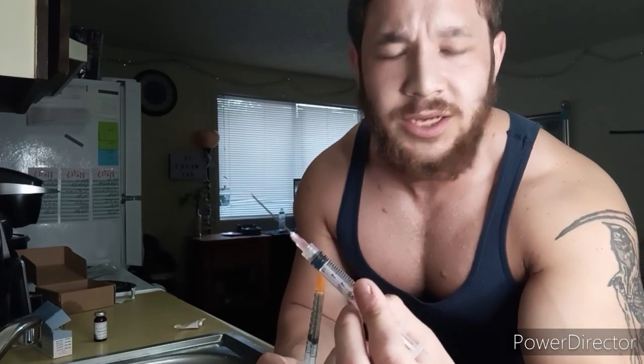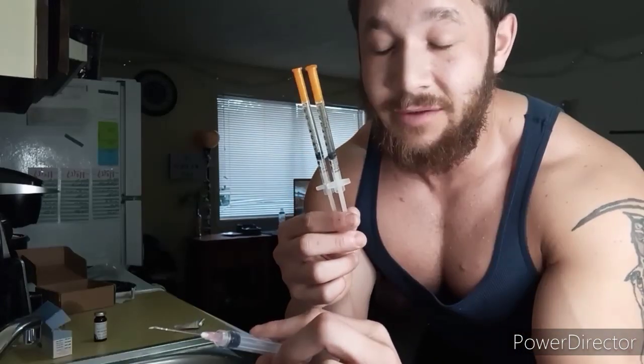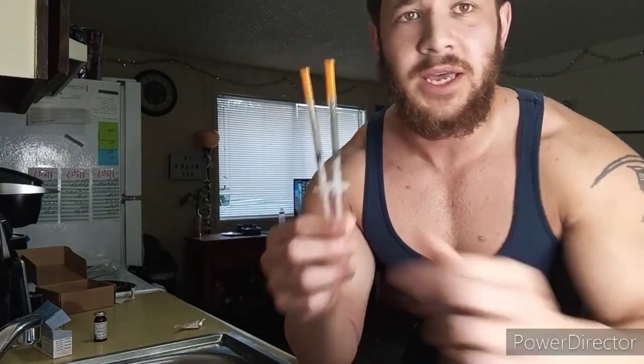One of the reasons I like to backload a syringe, like I said, is because I hate having to shoot these things — even with a 25-gauge or 23-gauge needle I honestly just hate it. Using the insulin syringe, because it's so much smaller and finer, makes it almost like you don't feel it. That's number one.